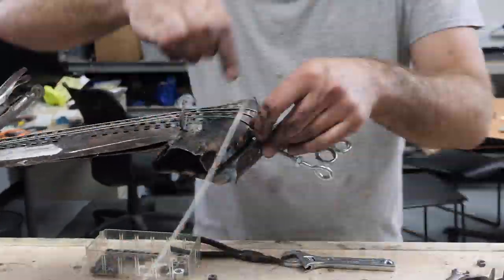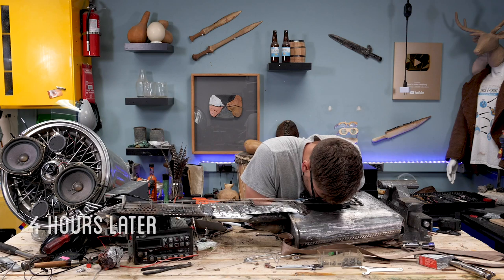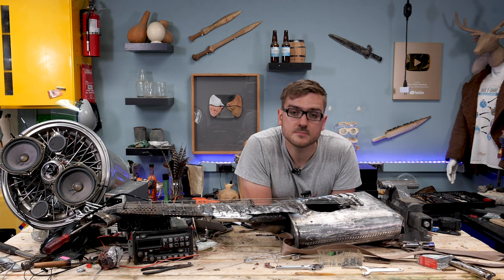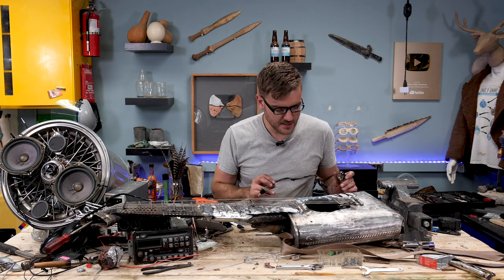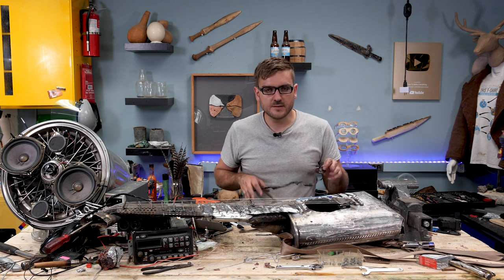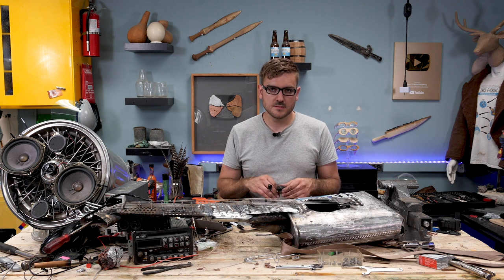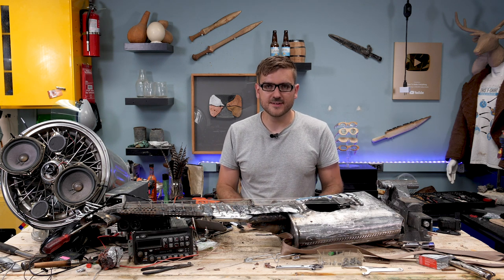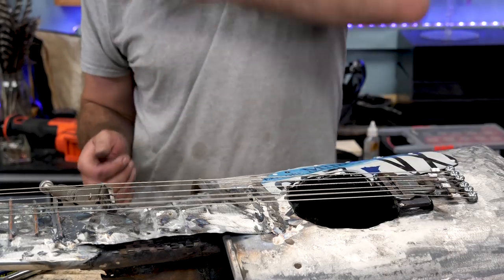Then finally, after four hours of struggling to get the strings on the guitar, it was nearly all set. Now I just gotta install the microphone and put it inside the resonance chamber here and amplify. Let's plug it in and jam.